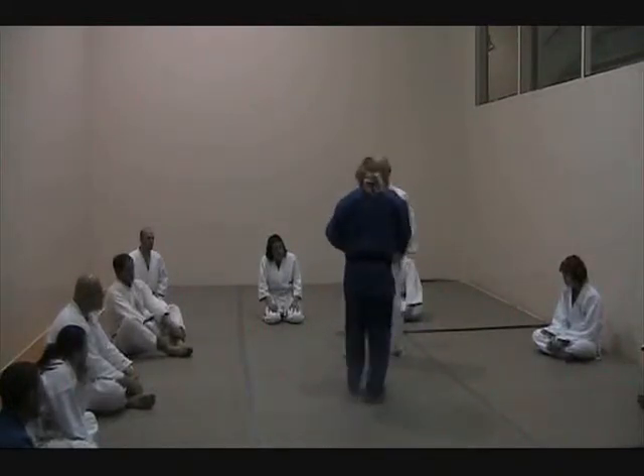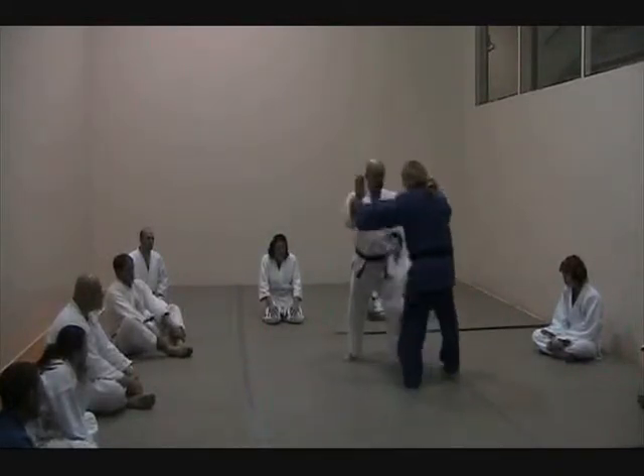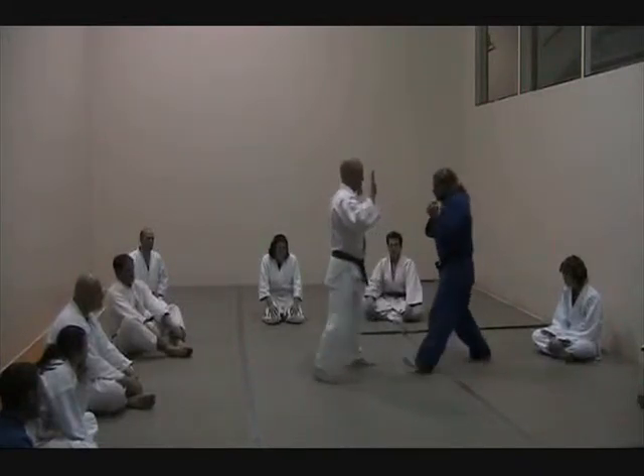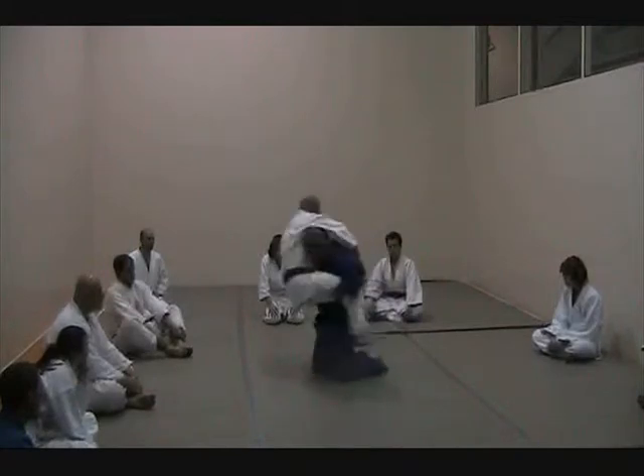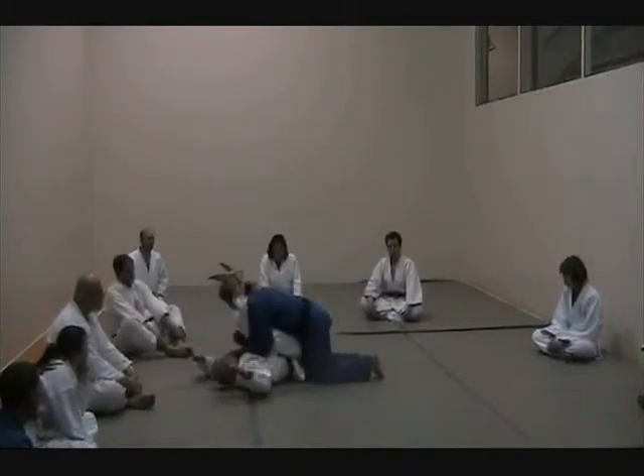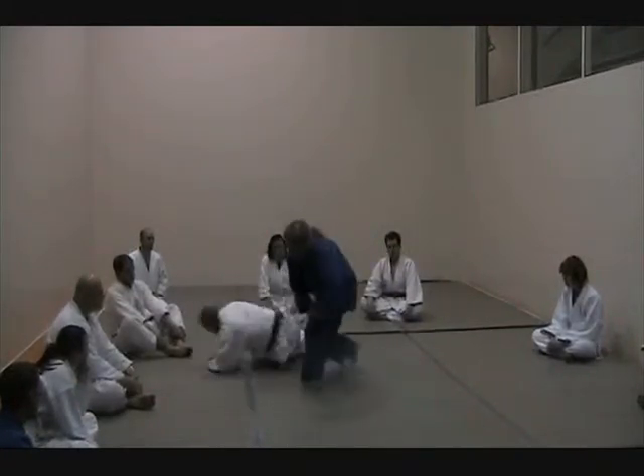My weight is down. So, now, first motion — we're going to go here. Cross, cross. Very long. Drop the weight. Through. Again, please.